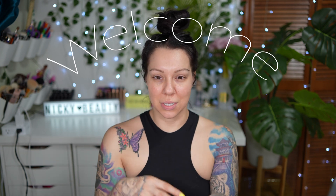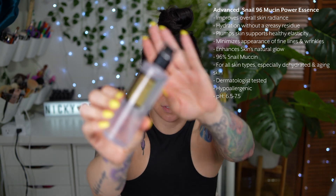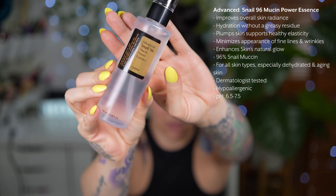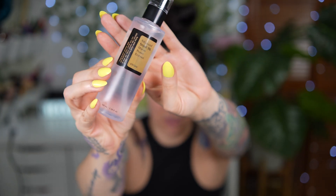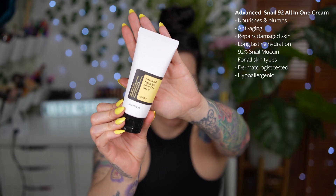Okay, so first we're gonna do a little skin prep. I already washed my face. We're gonna use this one first — the snail essence. I'm gonna go ahead and put the essence in and let that dry, set in, and then we'll go ahead and put the moisturizer — well, yeah, the cream.